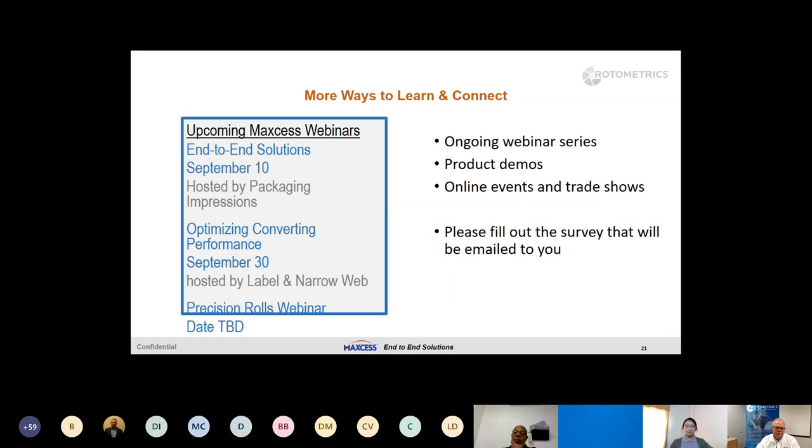We really enjoyed today and I'm hoping you found it useful. We plan an ongoing webinar series — we have one coming up on September 10th called 'End to End Solutions,' September 30th 'Optimizing Converting Performance,' and a Precision Rollers webinar with a date yet to be determined. We'll also have product demos. I mentioned filling out a survey — I'd be very interested to know how you think we did today, but more importantly what topics you'd want to cover next time. If you missed the beginning, don't worry — we will be sending out a recording of the entire webinar.